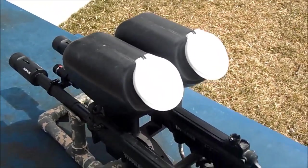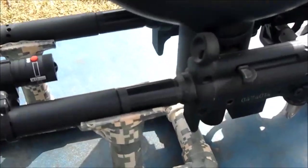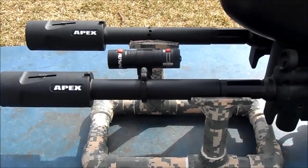They both have 400 round hoppers, and they've got the tech tee i-fit barrel kit, along with the first generation Apex barrel.